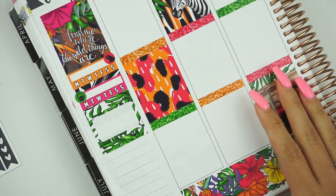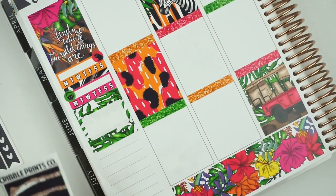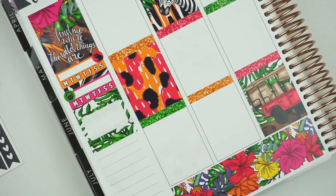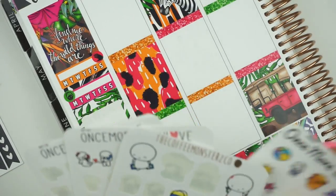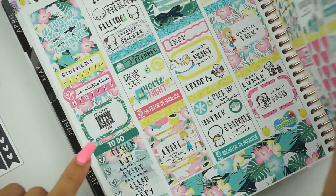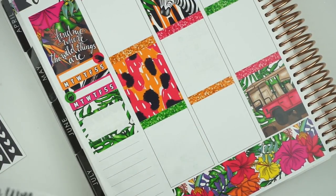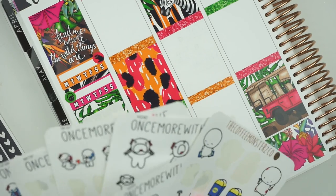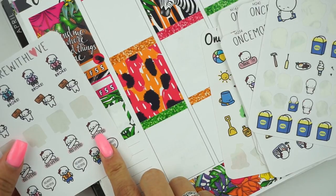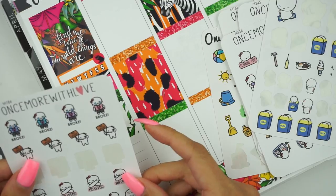I'm also going to be drawing a lot of kits, especially now because I'm not going to school — yeah, that's a thing, but I'll go into that next week. So for the no-spend, I do have Once More With Love stickers that are no-spend, but I used up my favorite one which is like no-spend jail. I think it's the cutest. This one looks like a no-nonsense, and the crying one that's broke is also very me.